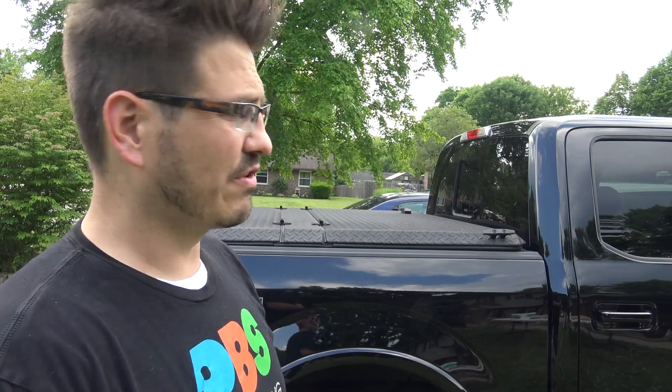The price tag on this thing — I think it was around $1,450 to $1,500, I have to go back and check my receipt — but I think it's really worth every single penny that we've spent on it.